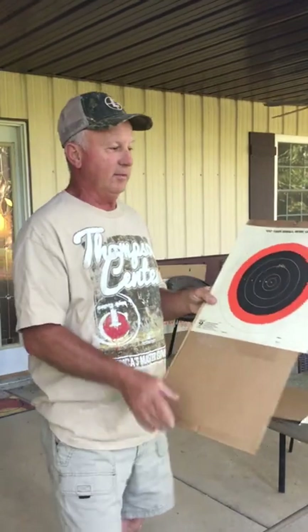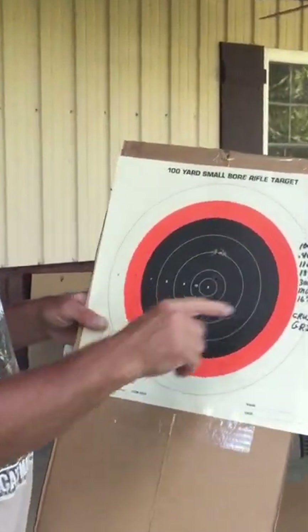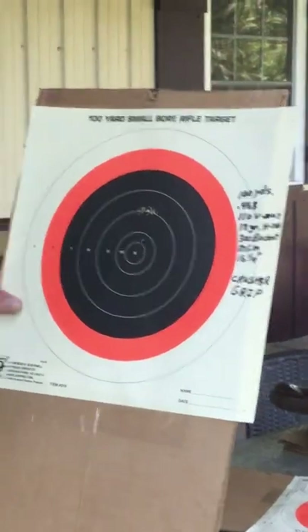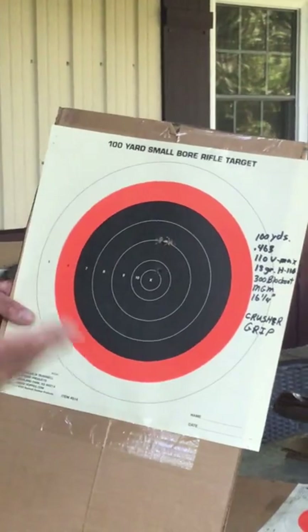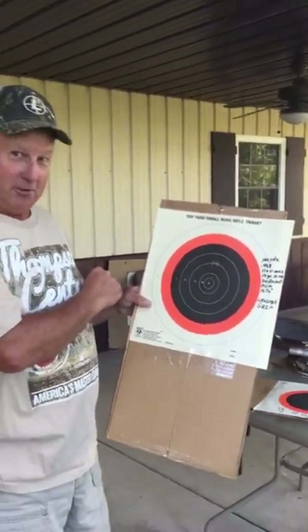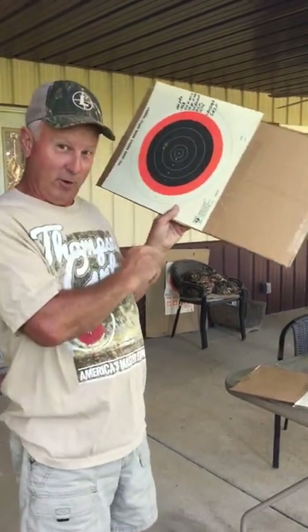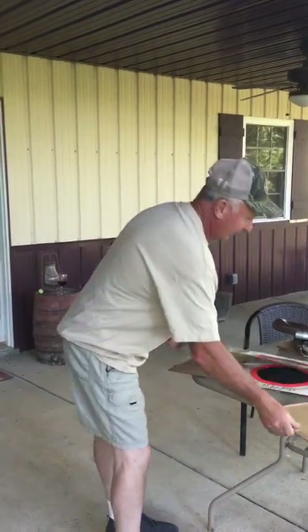Here are the results with the pistol. These are 110-grain V-MAX at a hundred yards. I had 18 grains of H110 — I also shot 19 and 17 grains, doing half-grain increments — and 18 seemed to be the best. Here's a three-shot group: that's 0.463 inches out of a pistol at a hundred yards. You alternative guys who want to shoot deer with a pistol need to get one of these grips, because I had no idea I'd get that kind of accuracy.